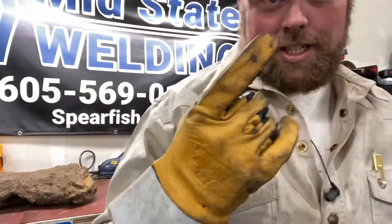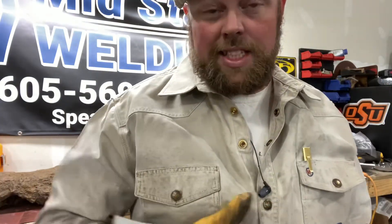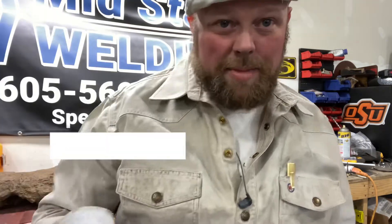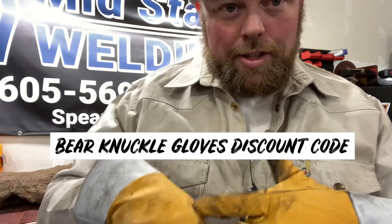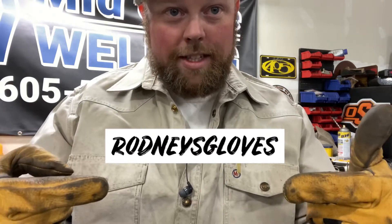In situations like this, we like to prepare ourselves. And if any of y'all are wondering, I wear Bare Knuckle Gloves. They're great gloves. If you want to try some out, go to bareknucklegloves.com — you can get 25% off if you type in 'rodneysgloves'.